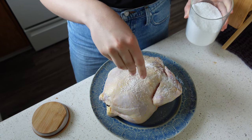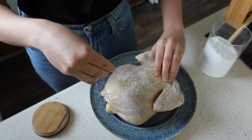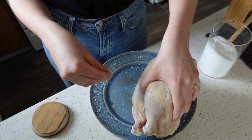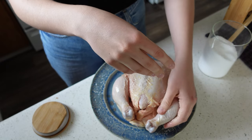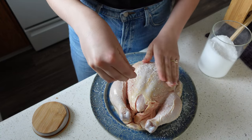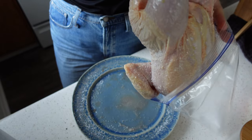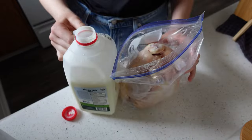Our first recipe is a whole roast chicken — specifically a buttermilk roast chicken served with a springtime panzanella. We are starting out with a whole chicken; I love to find one that is pasture raised since you get more nutrients and higher quality meat. You're going to salt it really thoroughly, ideally the day before you want to cook it.